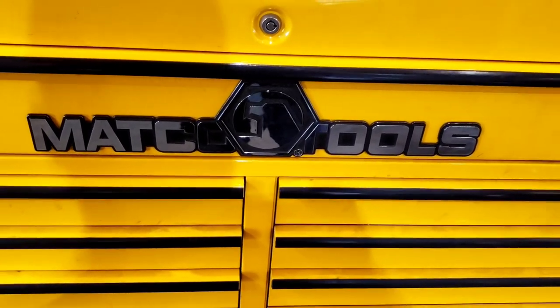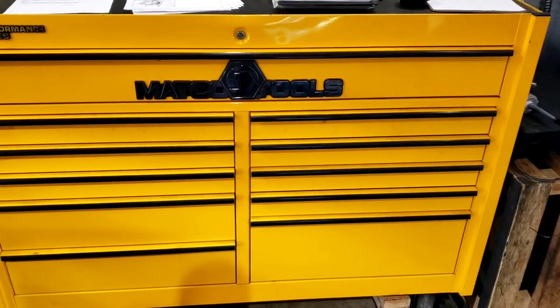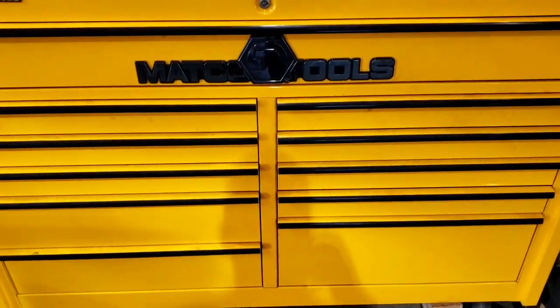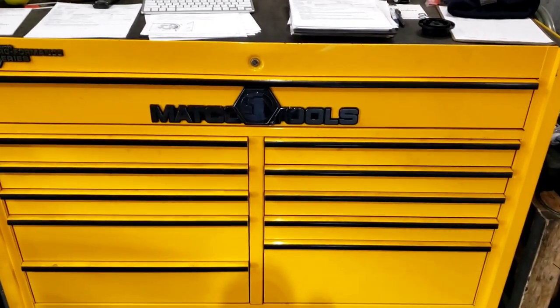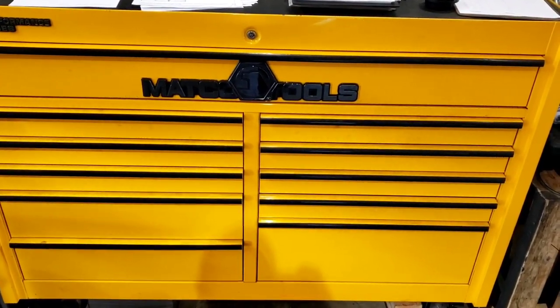So here we go. We got the 56-inch Matco box — the box I got when I was in school. Bought this box; it was a promo and I think there was yellow, blue, and red. There was only a few colors of this box. So this is what we've got right here — this is one of the boxes that I have.